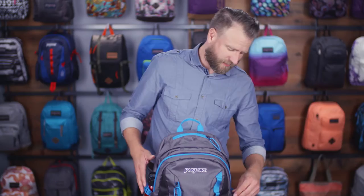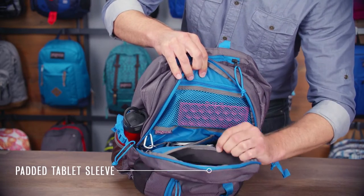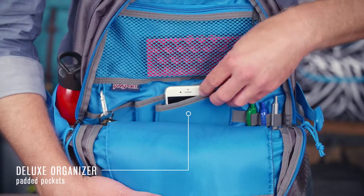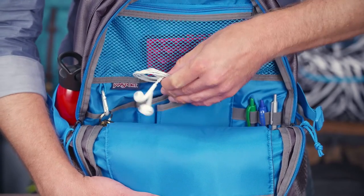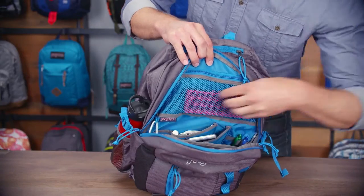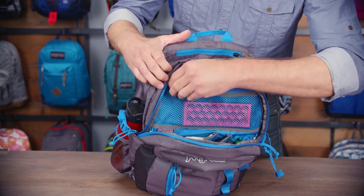Let's take a look at the secondary compartment. In here you've got all your organization. First thing you'll notice is a fully padded and plush lined tablet sleeve that'll fit up to a 10 inch tablet. You've also got a great organizer here that's also fully padded and plush lined — keep your phone right here, keep your earbuds right in there which keeps them from tangling up. This is also where our anodized carabiner key clip lives, and on top you've got a great zippered mesh pocket. Anything you put in there is going to be secure but visible and easy to find.